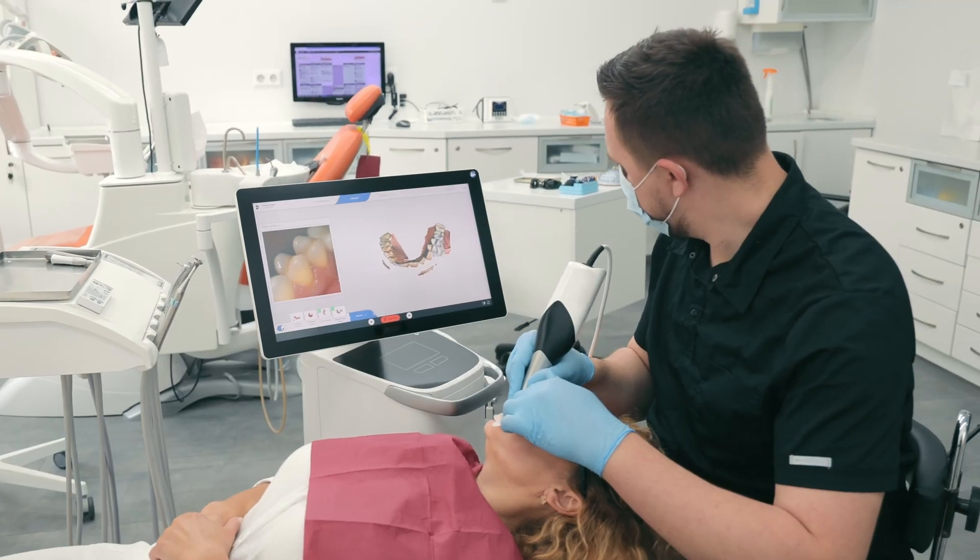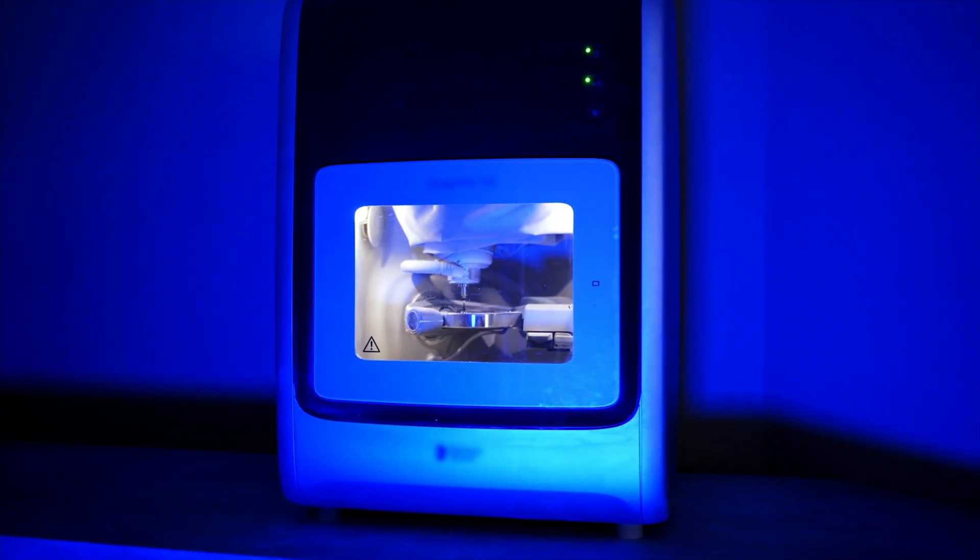Hi, I'm Dr. Shant Aharonian and I practice high-quality restorative and cosmetic dentistry in Burbank, California. I utilize digital dentistry to its fullest potential from 3D printing, digital scanning, and chairside milling to optimize patient experience in terms of efficiency and comfort.